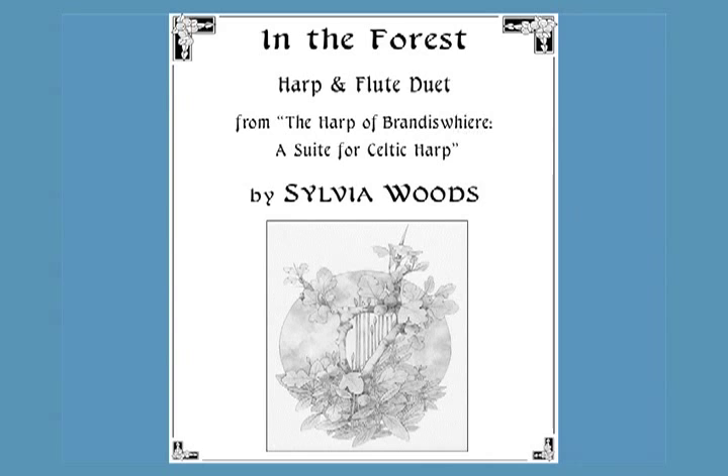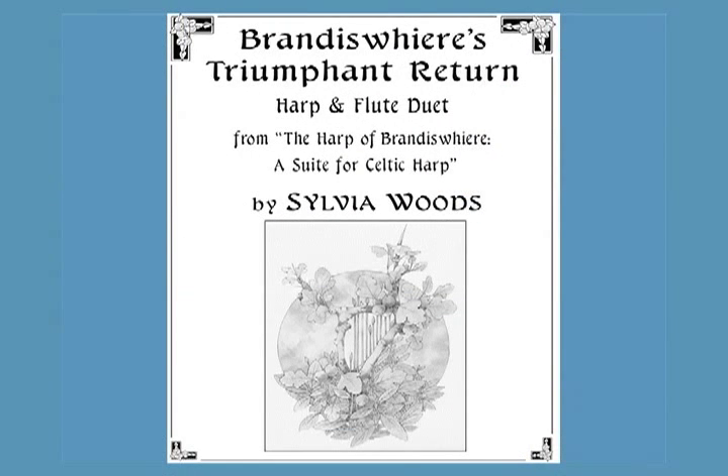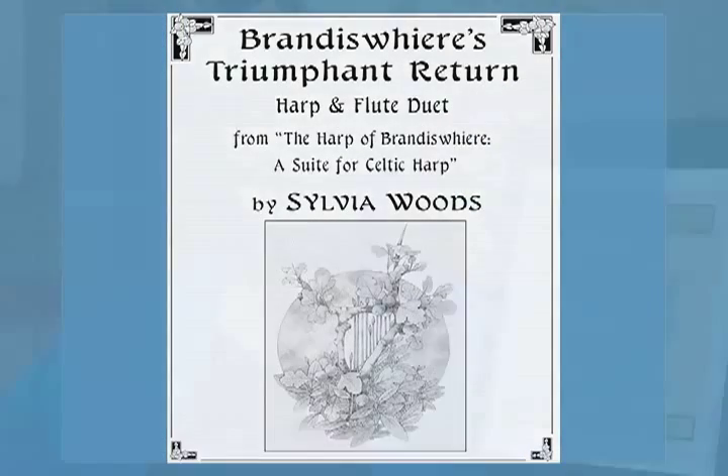Two of the pieces are available as separate sheet music arranged for harp and flute, as they're performed on the CD. I hope you enjoy playing my compositions. And may your life be filled with harp music and the glory of spring.